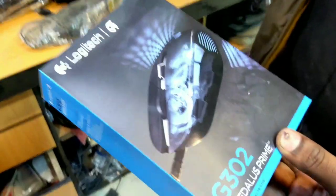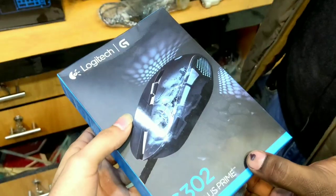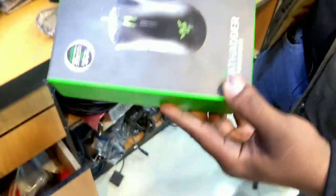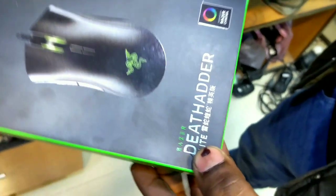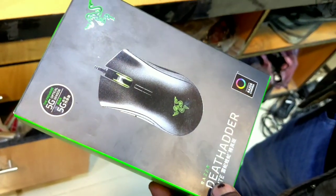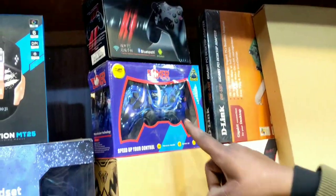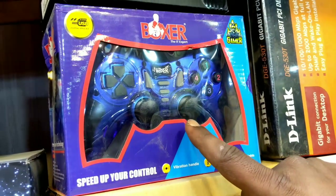This is a Logitech. The Logitech is a master copy. It is a master copy, it is $200. It is $300. It is also a master copy, it is $300. It is $19 and $500.